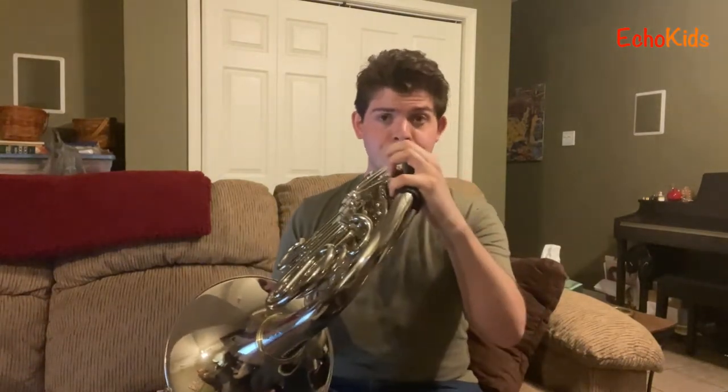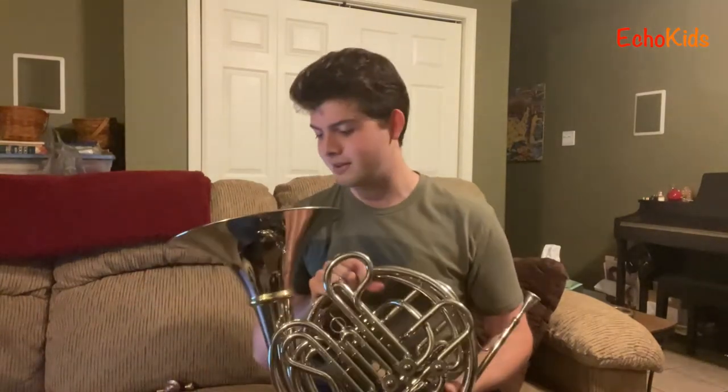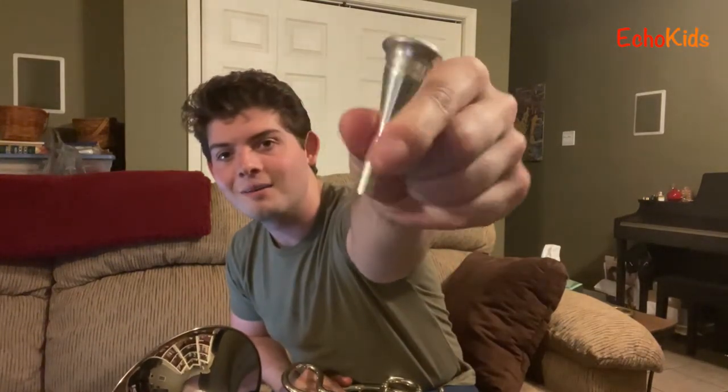First I'm going to let you hear a little bit of how the French horn sounds. A little bit of Wheels on the Bus there, but that's kind of an idea of how this instrument can sound. In order for me to make that sound, I use this little thing called a mouthpiece — it's what I put my mouth on that goes into the instrument and makes sound happen.